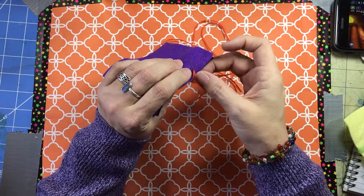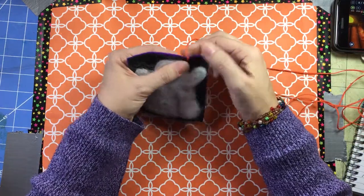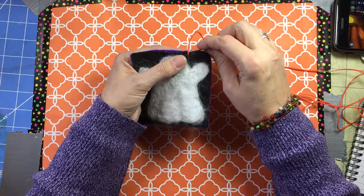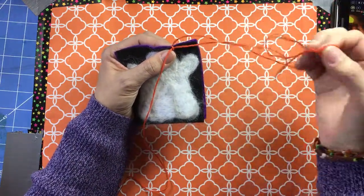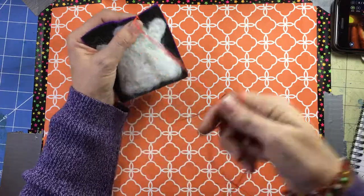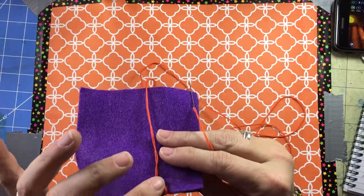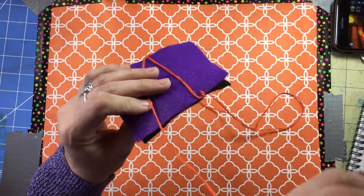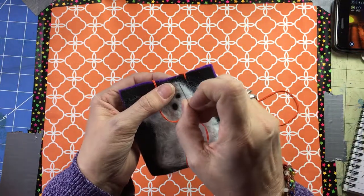I'm going to make one stitch in this same location, going from front to back between both layers and coming out close to where I came out on the first stitch — this is the setup stitch. Don't pull it so tight that it causes the fabric to buckle. To set up the blanket stitch, go under this stitch at the top from right to left. If you're going clockwise, go from left to right.